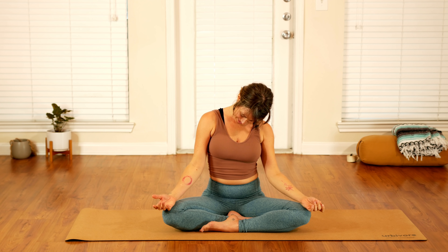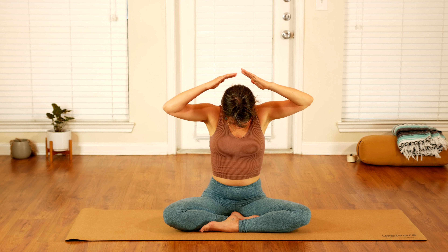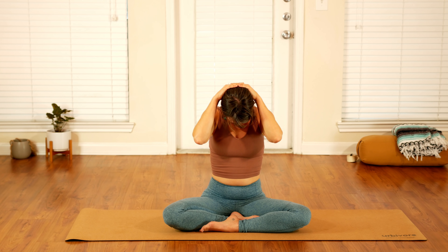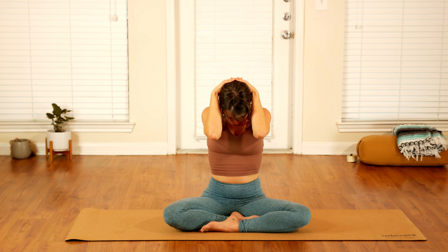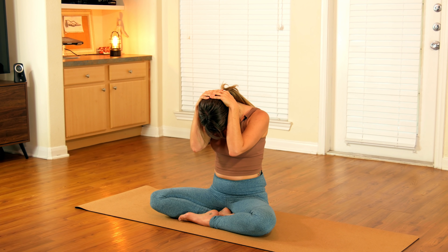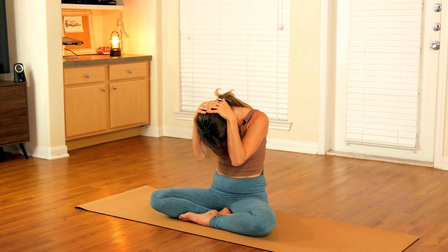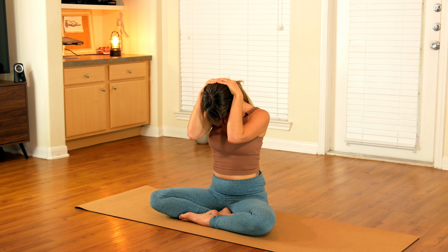Slowly relax your hands down and roll your chin back to center, letting your head fold forward. Bring your hands back behind your head and let your elbows relax down towards the floor. Give yourself a gentle pressure, just slightly pressing to the back of your head, accentuating the stretch down the back of your neck and down between your shoulders. Take another full round of breath right here, working your way into that stretch. Then on your next inhale, slowly roll your head back up to center.